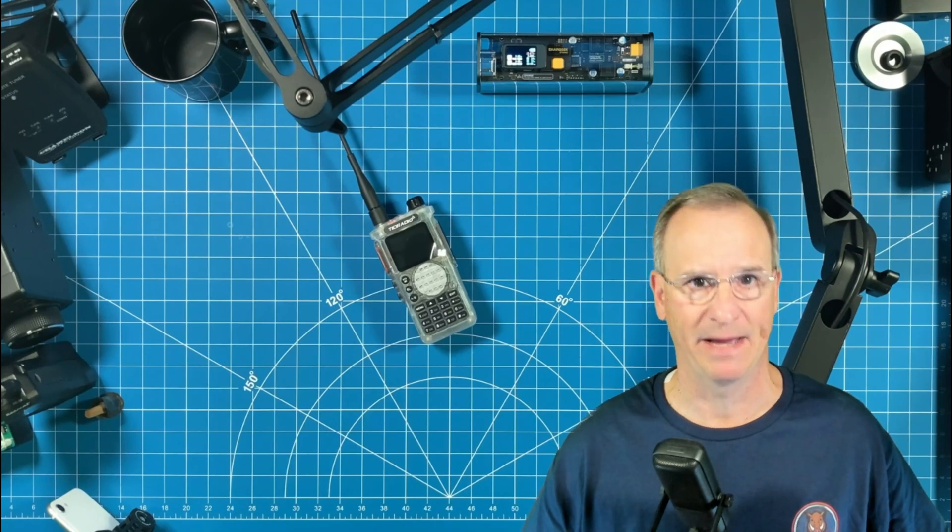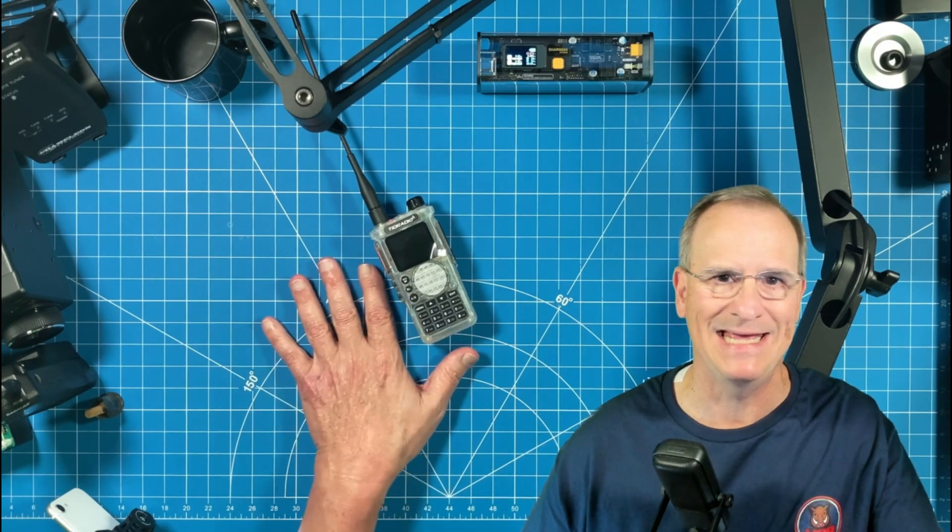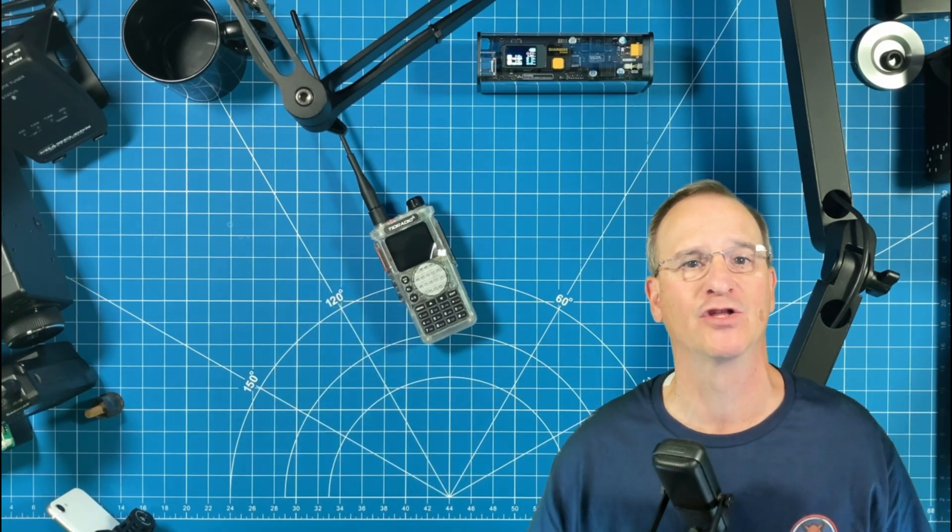Hey everyone, Bob here, KD4BMG HOA Ham. Today we're going to talk about the TID Radio TDH8. You can say, Bob, you're late to the party.